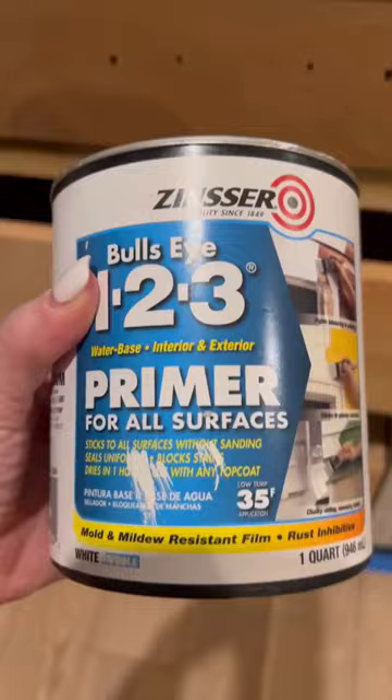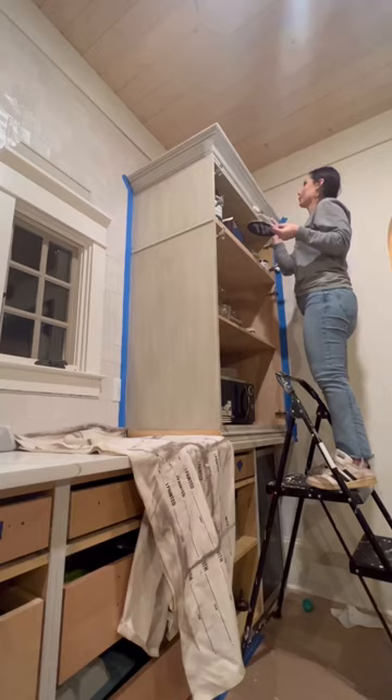In part two I will show you how I prep the cabinets with primer and a deglosser so they are ready to spray.